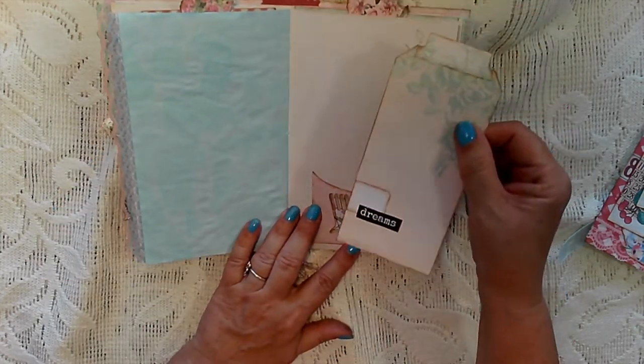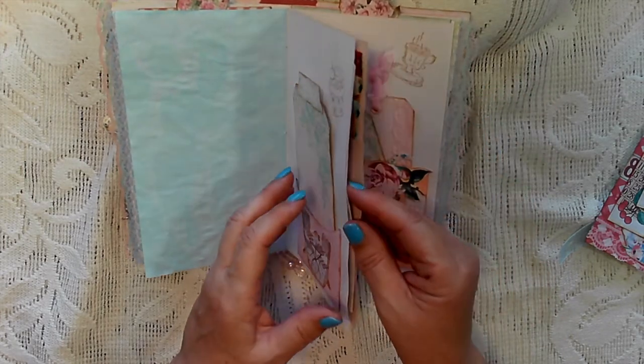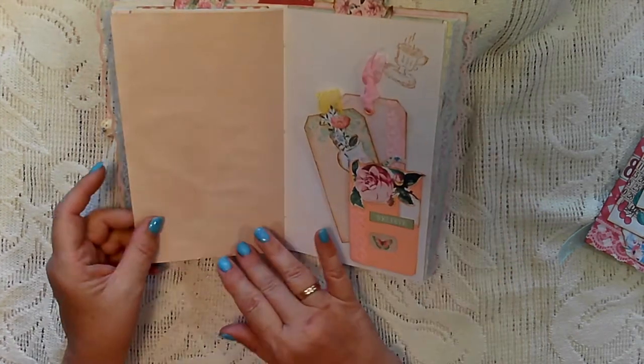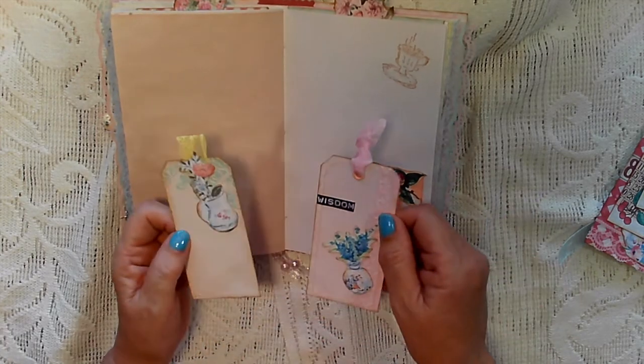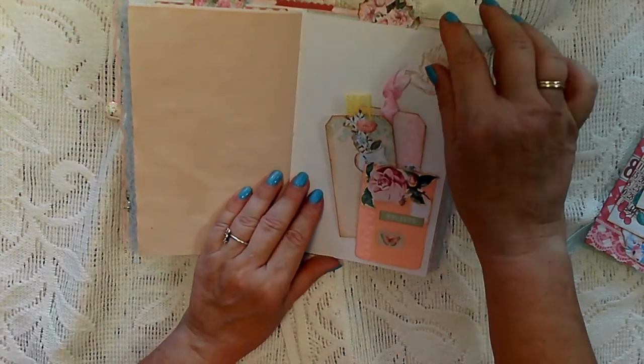Another pocket from the kit and another decorated tag — you get a lot with these three kits. Another ruffle, and another of my paint sample tuck spots with a couple of decorated tags to go in there.